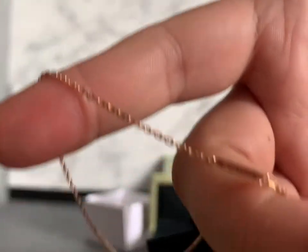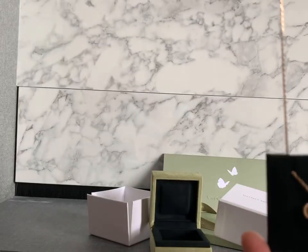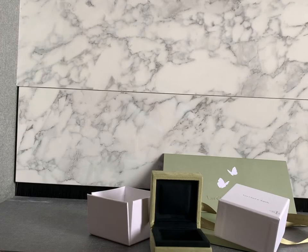For my next purchase I think I will look at the free fall collection. When I purchased this gray mother of pearl necklace I was also looking at the free fall yellow gold earrings with one diamond, which is very nice.